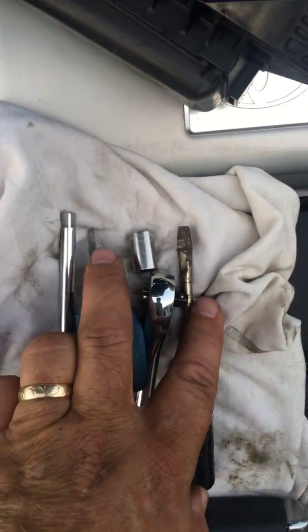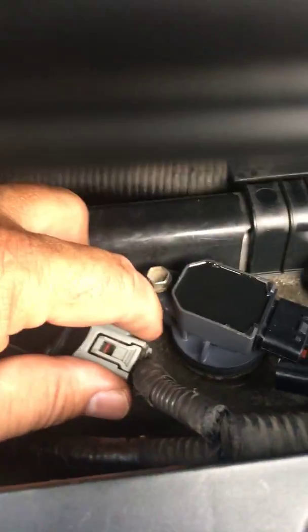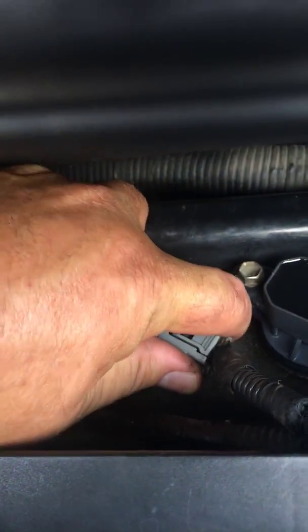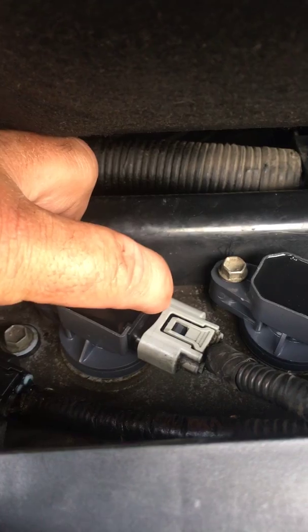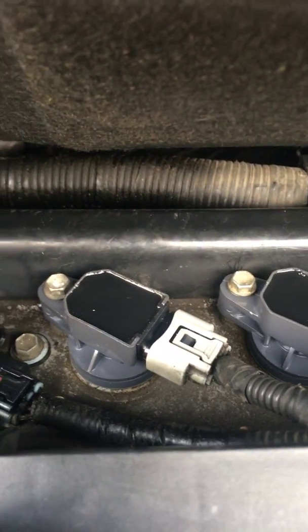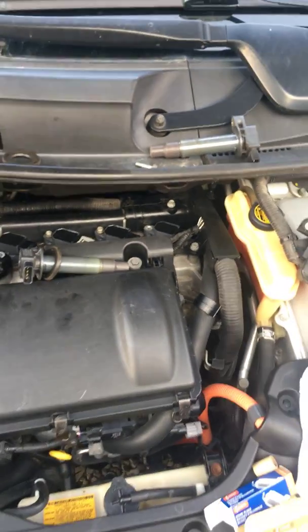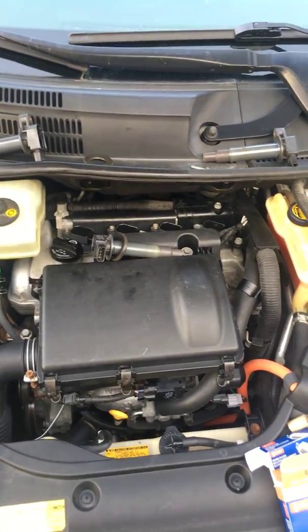I used two screwdrivers for these clips. They can be a little difficult — you basically push down on one side of the clip with a flat screwdriver, and push on the other end with another flat screwdriver, then push to release it from the ignition coil. It's a little tight but easily overcome. Anyway, that's about it — fixed the problem. We love Toyota; this one's got 300-plus thousand miles and still runs like a champ. You guys have a great day.